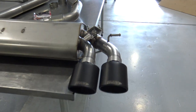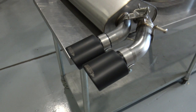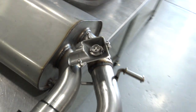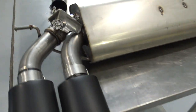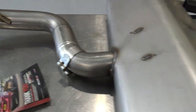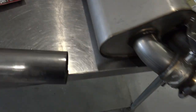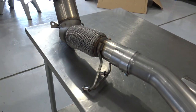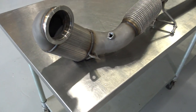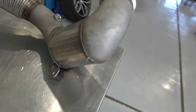Here we have the Miltek Sport unit. This one has oval ceramic Cerakote tips in black, which makes them easier to clean. You can see the factory valve bodies there — we switch the valves over so you can shut it up when you need to. Full stainless steel construction. This particular system has no resonator, so that's the resonator replacement section you can see there. Here you will see the cast downpipe and the high-flow race cat — that's a metal 200-cell catalyst. And there's the same factory type brackets.